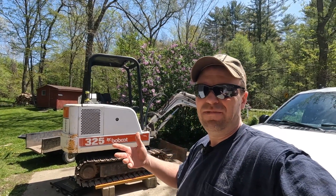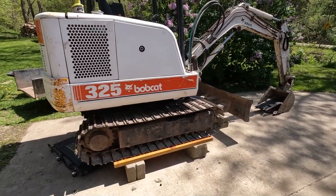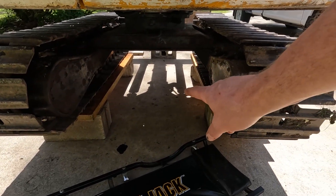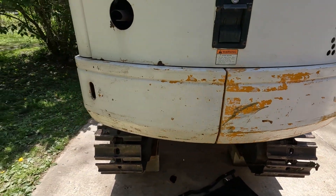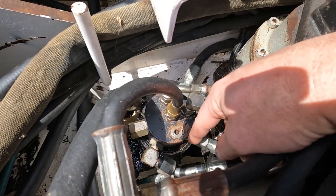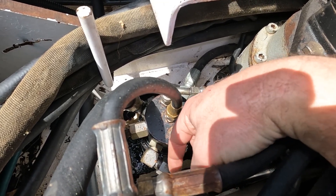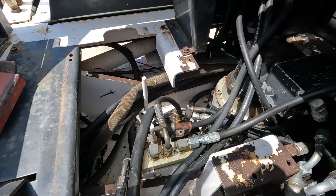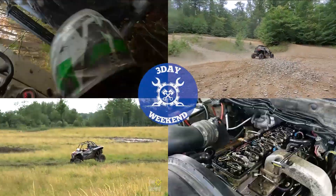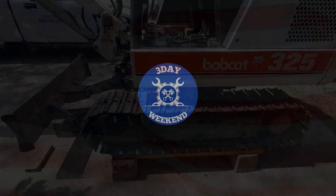I have the Bobcat out today — it's a late 90s x325. It's leaking, leaving big puddles everywhere I go, right in the middle of the machine. Upon close investigation I found it's leaking from this swivel joint all around. You can see that seal is blown out — it's just gushing fluid out, running down the sides and dripping onto the ground. So we're going to rebuild that today.